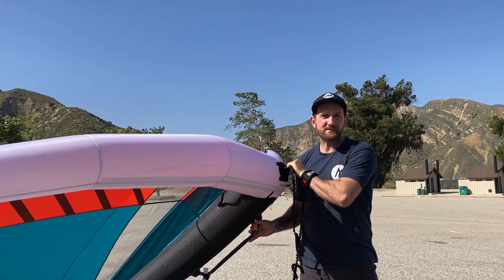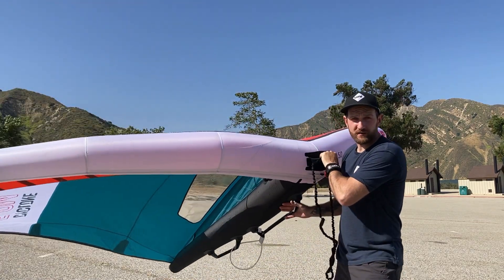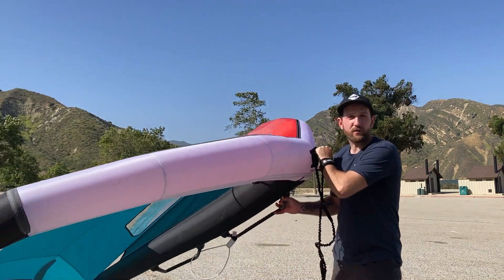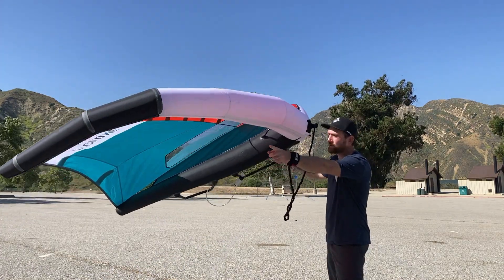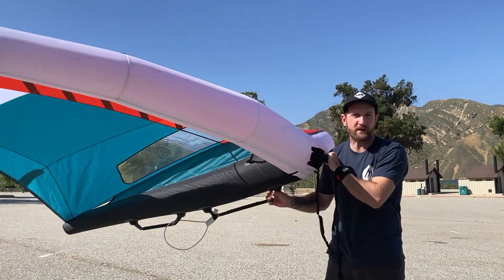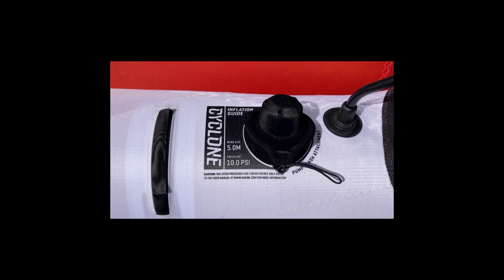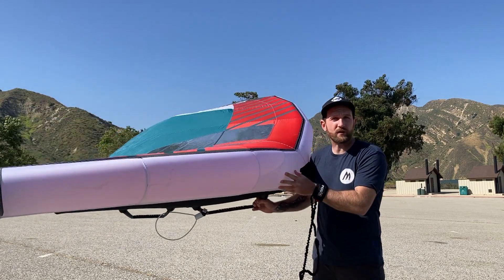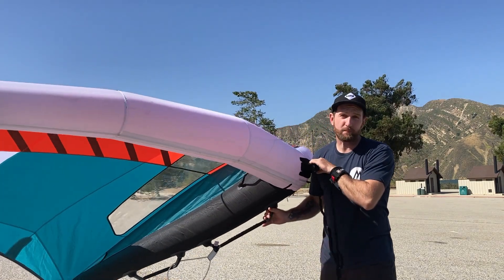There are a couple of things that make this wing really good. The first thing that makes this wing on a different level is this leading edge. On this 5.0, they say you can pump it up to 10 PSI. The wing is white only in the leading edge in a little spot, so I don't know if that's a special material or reinforced or whatever — but that higher PSI gives you so much rigidity. It allows you to go upwind really well and keep the shape when you jump.